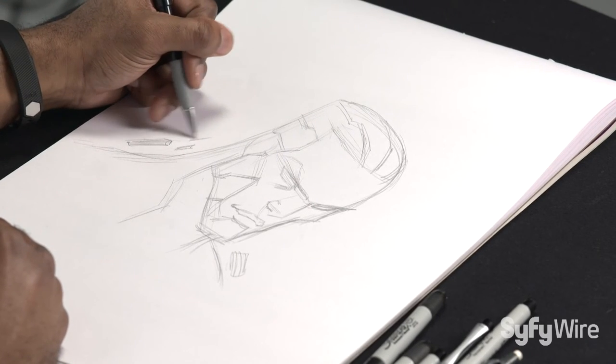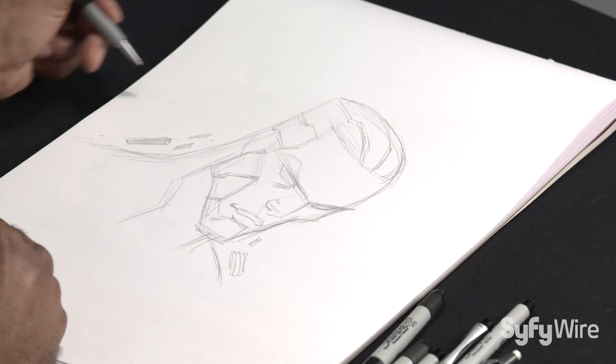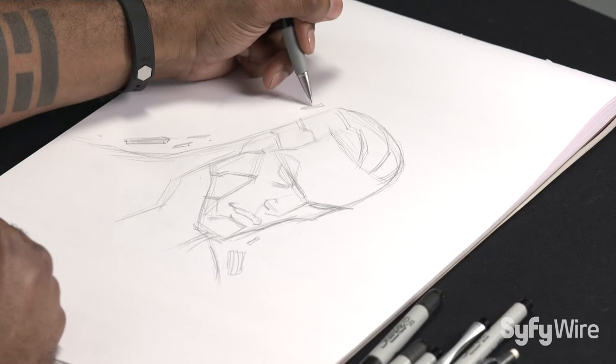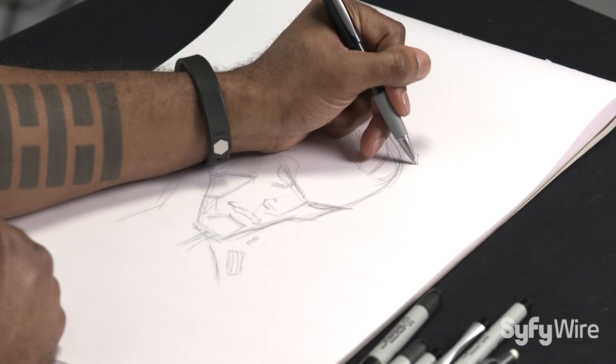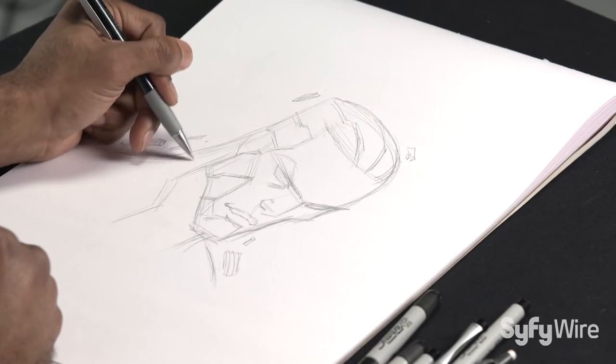Because his costume is always breaking down and reinventing itself, I create these little mosaic flakes that are always kind of floating off of him. I like that because it makes it feel like the character is constantly in motion even when he's standing still or talking to somebody.